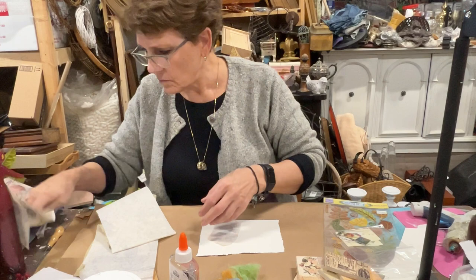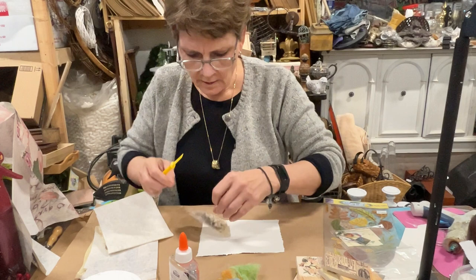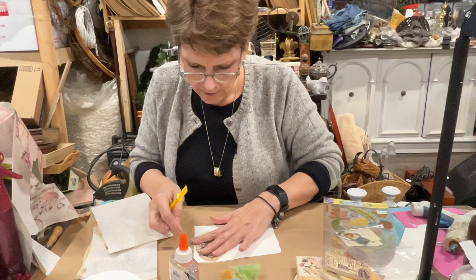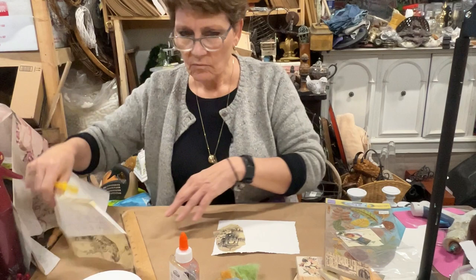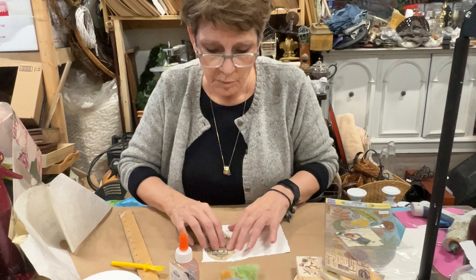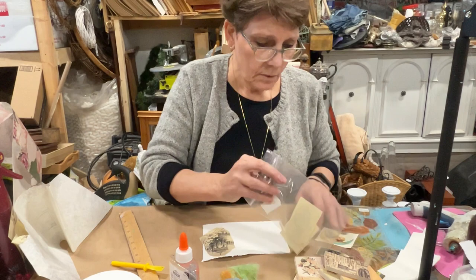I'm just going to layer them all over to cover that book cover, and I'm okay if some elements stick over the edge too. Now you could simply paint your cover, or you could have started out with a magazine cover that you just love. You could start with a postcard — a lovely vintage postcard could be super cool. There's no rhyme or reason; you can do whatever you want because at the end of the day it's your book cover.